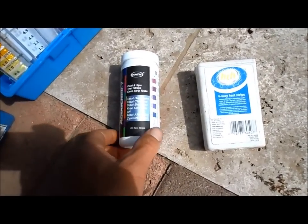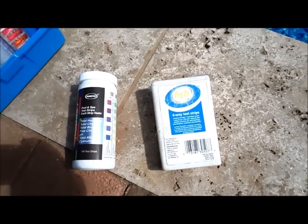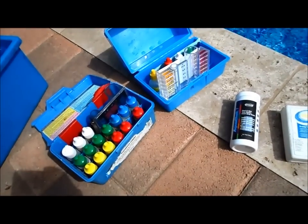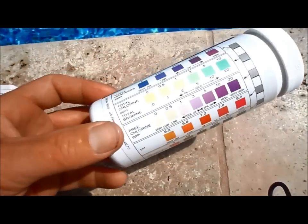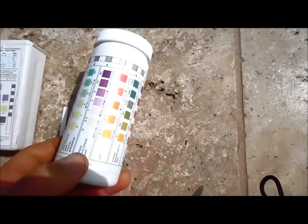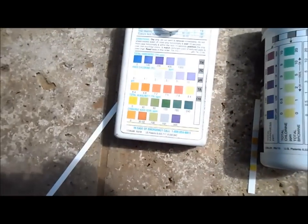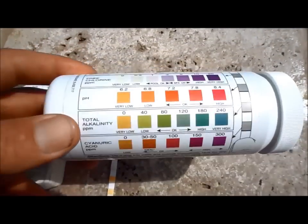There are two brands that make test strips: AquaCheck and HTH. They both make pretty good strips to test the water and can supplement the regular standard test kits. Both brands have the color chart built into the bottle and you just put the strip next to it to match it up. The HTH is a little easier — it's all on the back of the container, whereas the AquaCheck is kind of circular and you have to move it a little bit to read it.